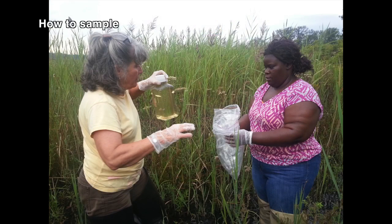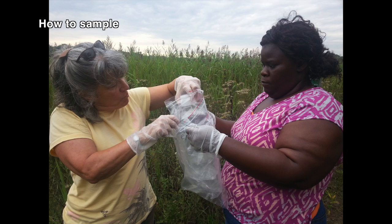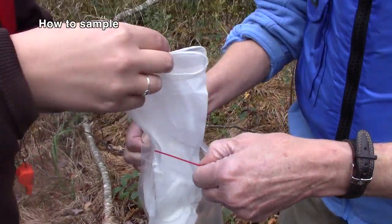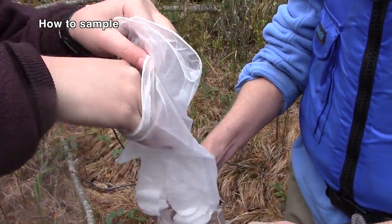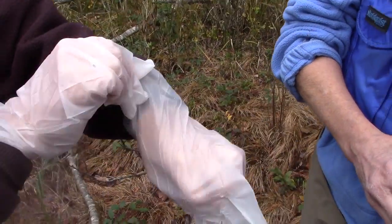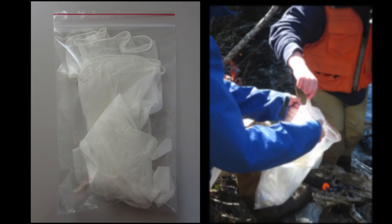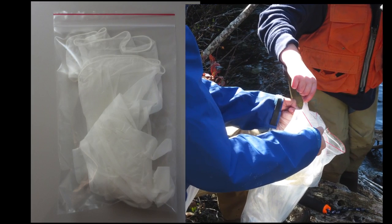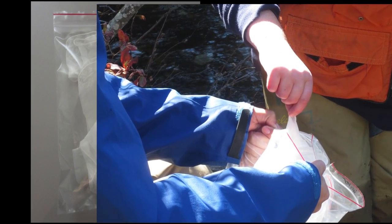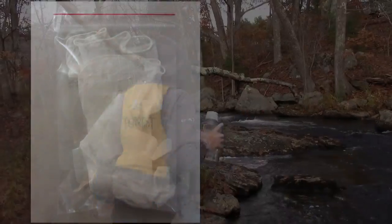You will need two people to do the sampling. One person will be Clean Hands and the other person will be Dirty Hands. Dirty Hands' job is to deal with everything so that Clean Hands only touches the inner bag and the sample bottle. Your gloves should have arrived such that the wrist of the glove is facing the opening of the bag, so the gloves can be pulled from the bag with only minimally touching the wrist part, and without having to touch the palm or finger parts of the gloves, as those parts will be in contact with the sampling container.